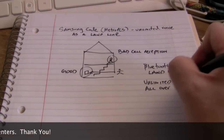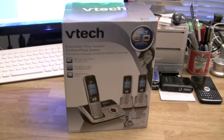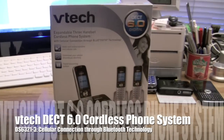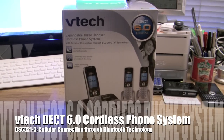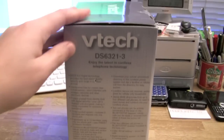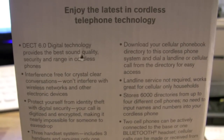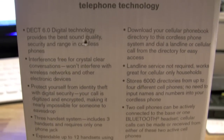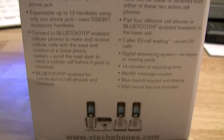What you're going to be using is a DECT 6.0 cordless phone system. I'll be showing you this VTech model, the DS6321-3 — the dash 3 means it comes with three handsets. It's called a cellular connection DECT phone. It features DECT 6.0 interference-free security, three handsets expandable to 12, and Bluetooth.